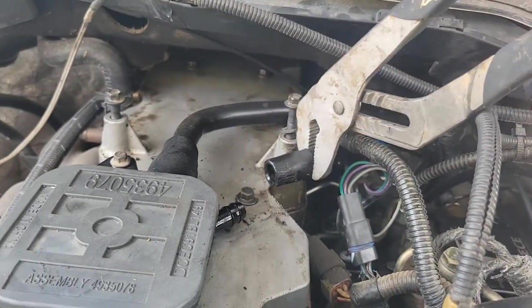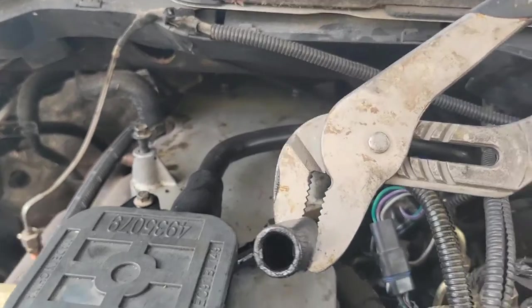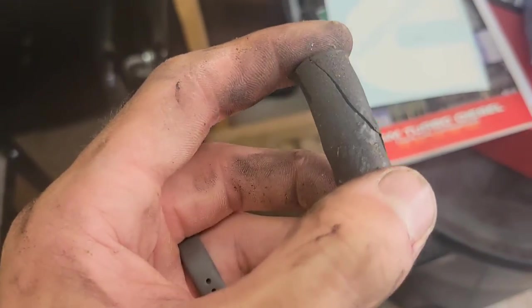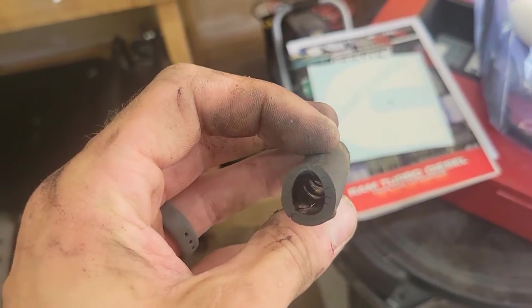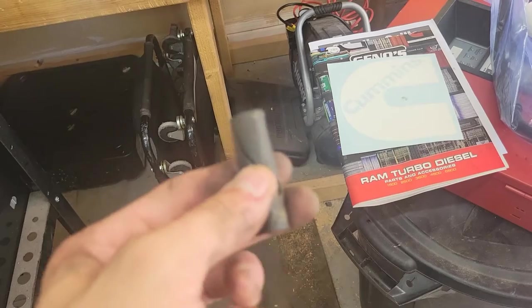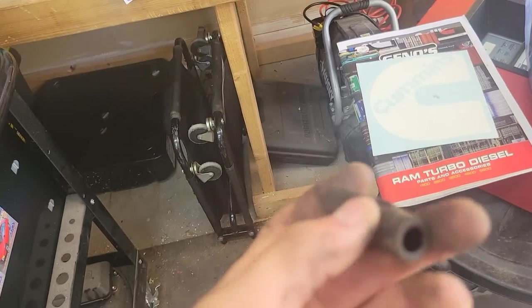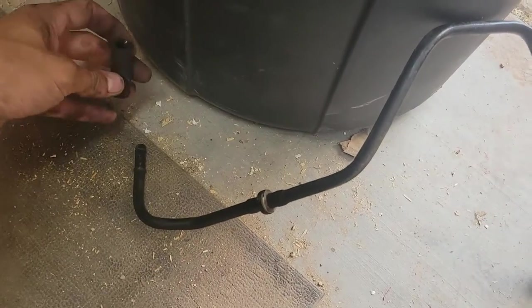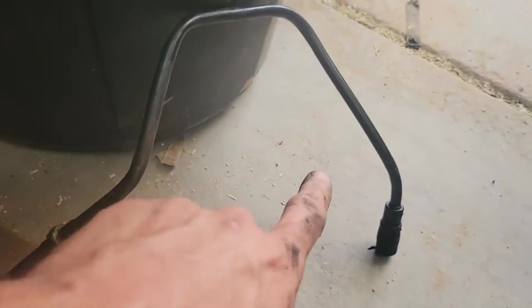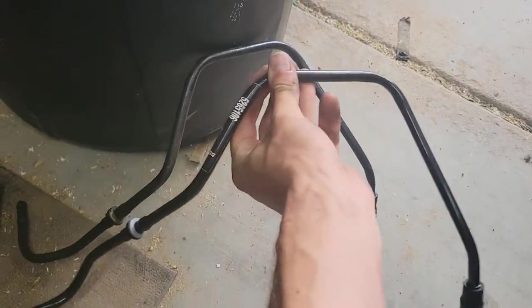I'm probably not gonna be able to film getting the bottom one off — that's that, and it just literally drains right back into the motor. Check this out — mystery really solved. You wonder why the bottom of your Cummins is oily and you can't figure out why — check that out, that's nuts. It goes on like this and that's all it is, pretty simple. No straps, no nothing. There's the nice new pretty one.